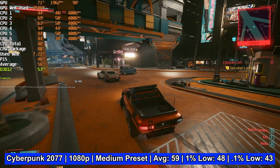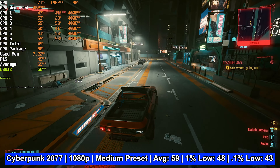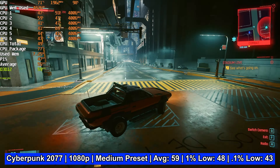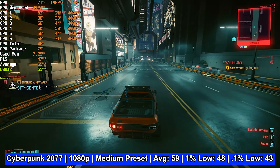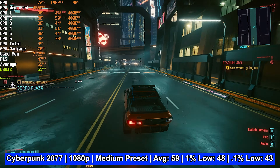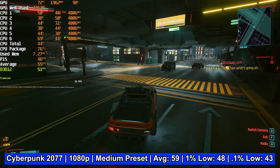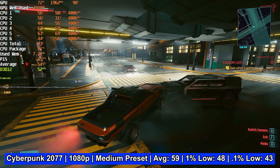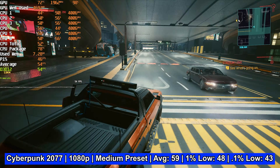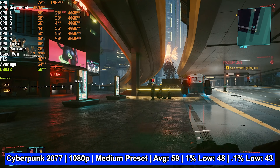Next is Cyberpunk 2077 on medium settings at 1080p — average FPS of 59, a 1% low of 48, and a 0.1% low of 43. One struggle with lower-end hardware in this game is its ability to slam your CPU with large crowds, dense environments, or lots of cars in an intersection. Fortunately the 10400 keeps pace, allowing the GTX 1070 to stretch its legs. You can drop settings slightly to hit a consistent 60 FPS, or leave the eye candy on and enjoy the scenery.